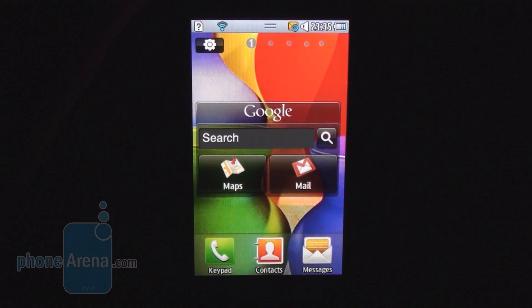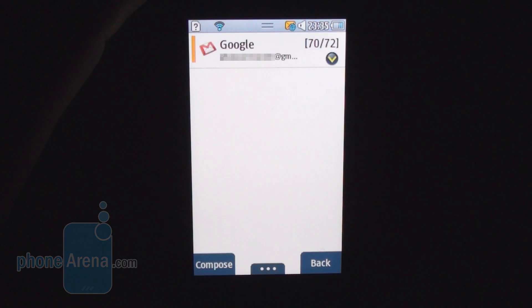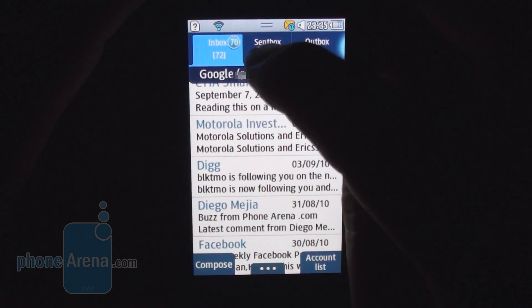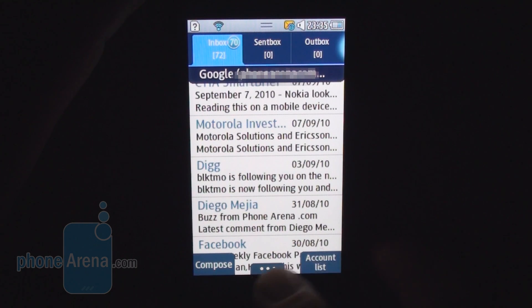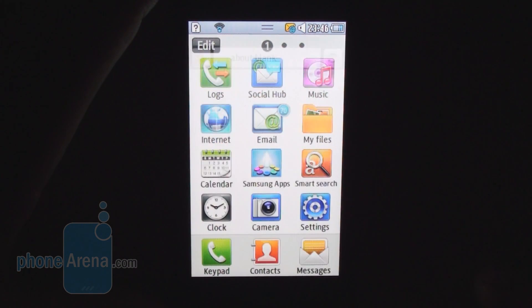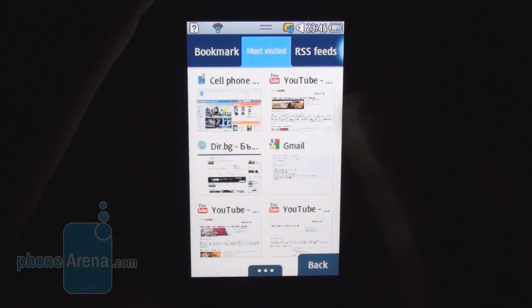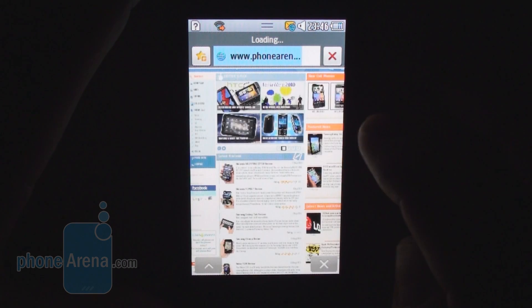One of the most used functions on smartphones is the ability to check email. Since this mobile operating system has its own email client, let's have a look. You can view your outbox, send messages, inbox, etc. If you had to choose one thing to work well on your smartphone, it's probably the browser — and that's Samsung's Dolphin 2.0 browser. Let's try and load a heavy homepage. It's minimalistic with a good interface.